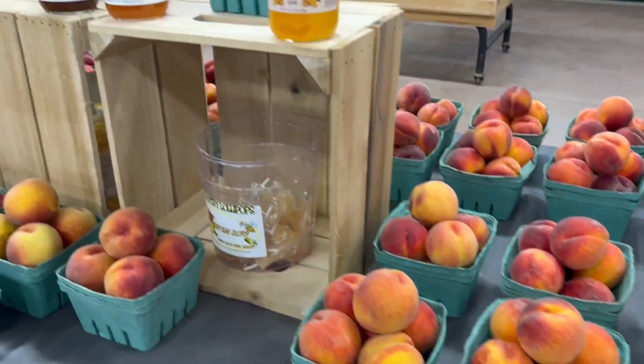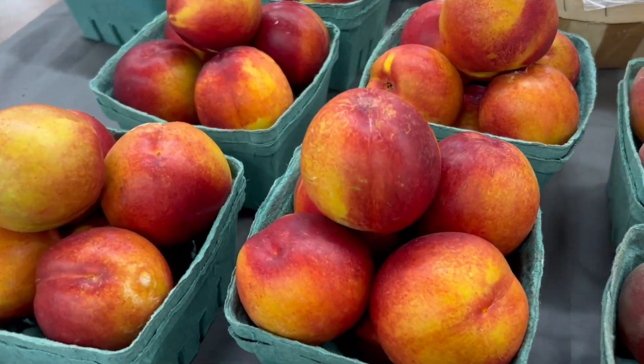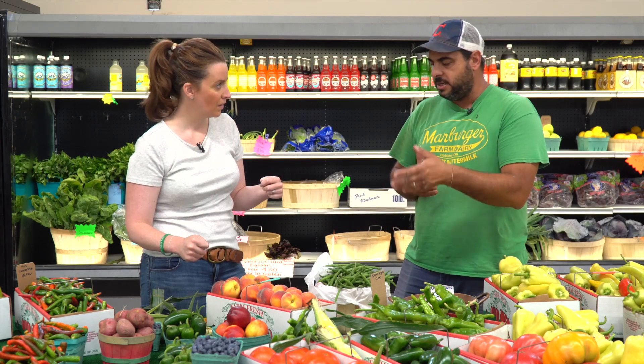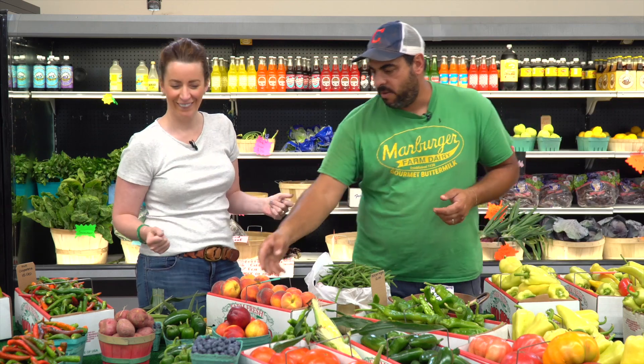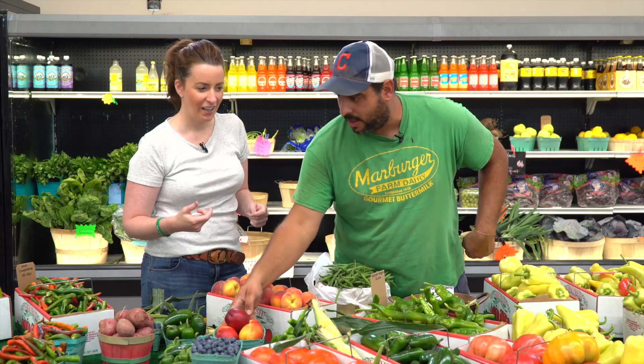Peaches — you want to can peaches, now is the time. Peach season is going to be done early this year because of the heat, so everything is about two weeks ahead of schedule. We want to make sure people know — usually we're doing this end of August, but we're like beginning of August now. You want to do jars of peaches, peach pies — we've got pecks, half bushels, small quarts of peaches. We've got white peaches and nectarines right now.